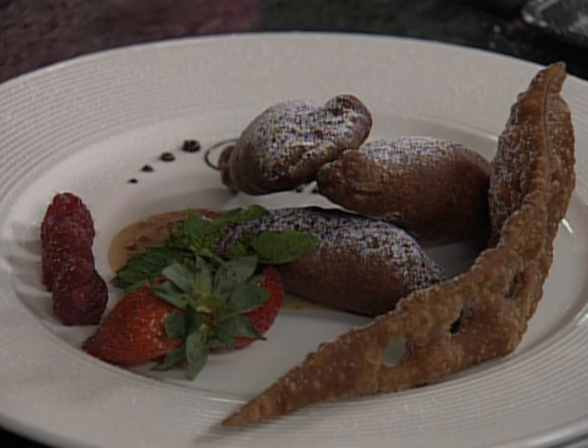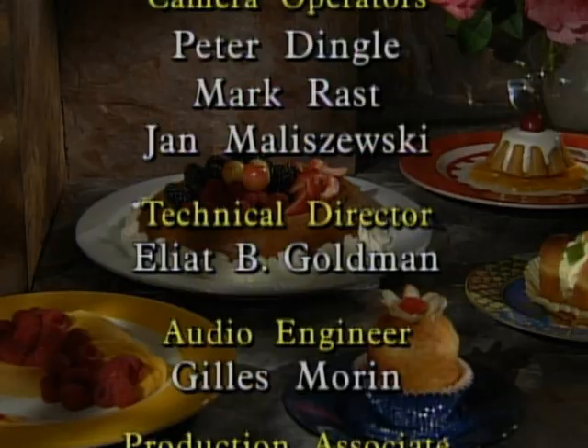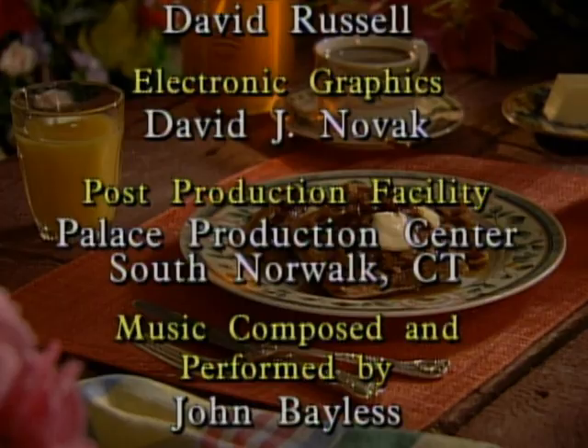Norman, that's a wonderful dessert. And it's so nice to know that you can do something else with pâte à choux. I thank you very, very much. Thank you very much, Julia, for inviting me into your kitchen. It's been a pleasure. You will be welcome every day. Bon appétit. We'll be right back.